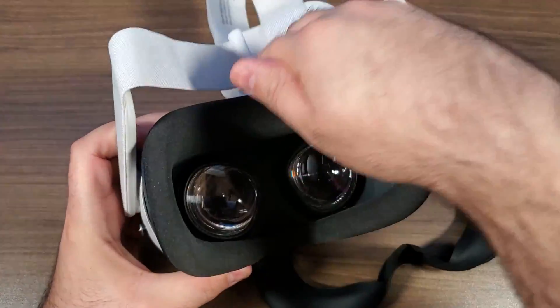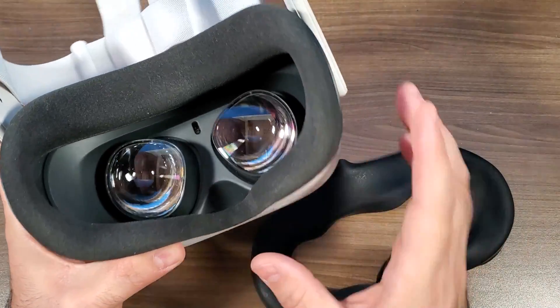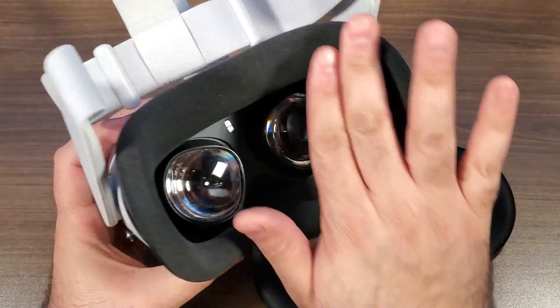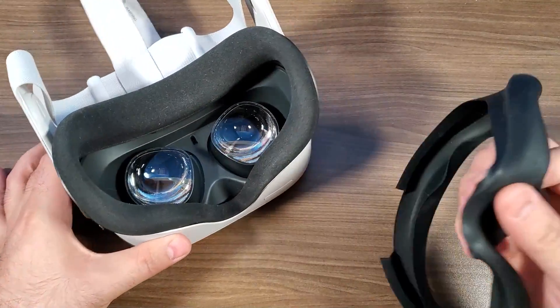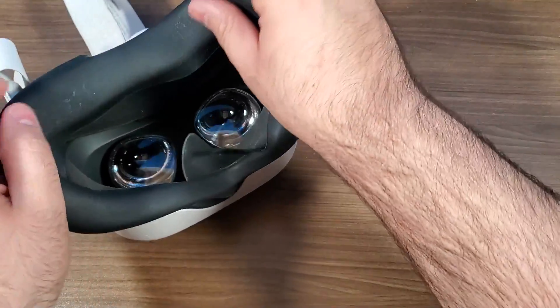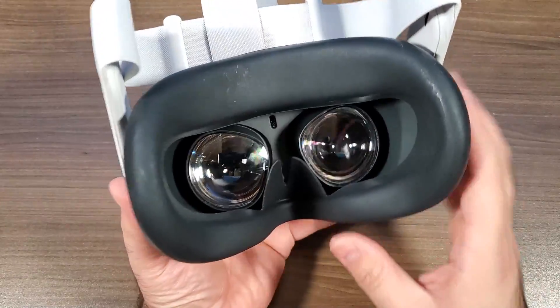The foam insert, especially when you're playing games that tend to make you a little bit sweaty, it's not the greatest feel and it can get a little bit gross at times. These silicone inserts pop on super easy — they literally slide right into place and just take a few seconds to put in.